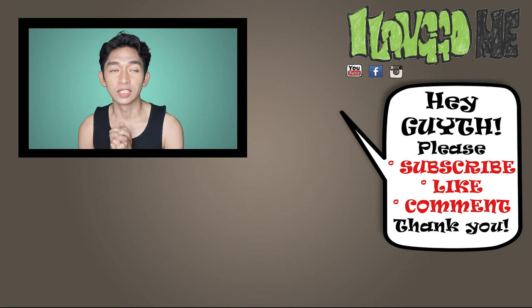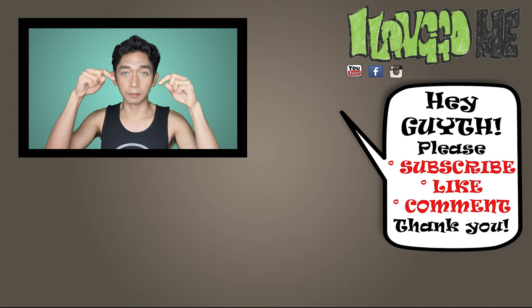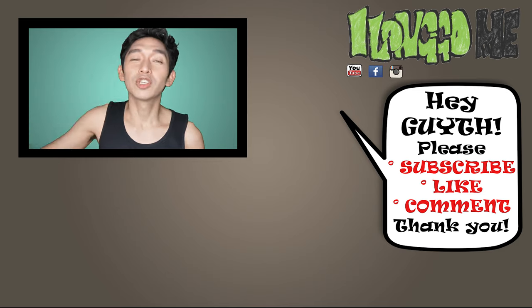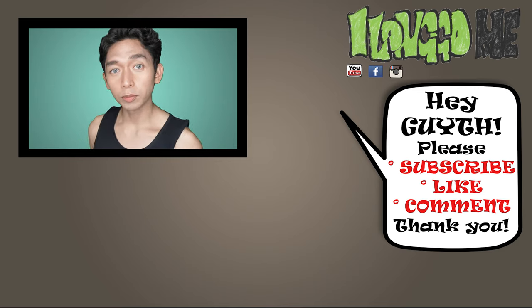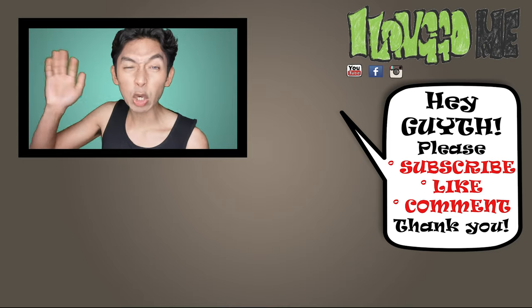Okay guys, so that's it for this video about Tillandsia Usneoides. I hope you learned something. If you want, you can start taking care of this beautiful gorgeous plant. If you have questions, suggestions, or anything you'd like to add, go ahead and place it in the comment section below. Thank you so much for watching this video and I hope to see you on the next one. Bye!